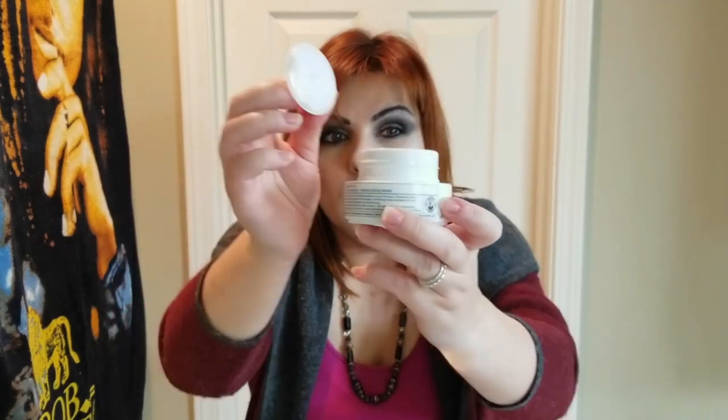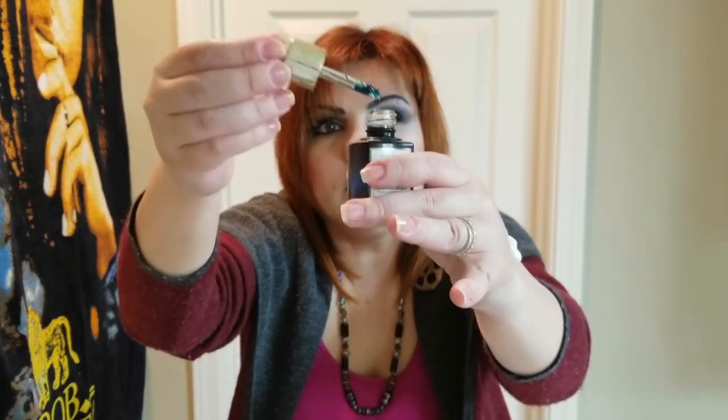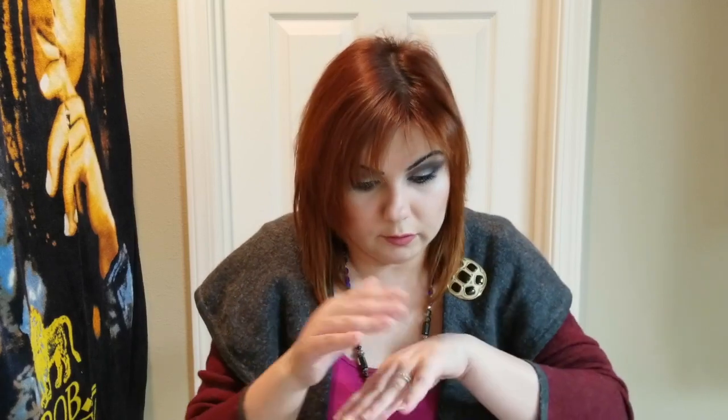Once the acid absorbs, I go in with Luna. Recently I've started putting a little bit of my Belif cream in my palm, then adding just a tiny bit of the Luna oil into it and emulsifying them together. See how much coverage you're getting from just that tiny amount — it will last your Luna a very long time because you've mixed it into your moisturizer and can apply it all over your face.